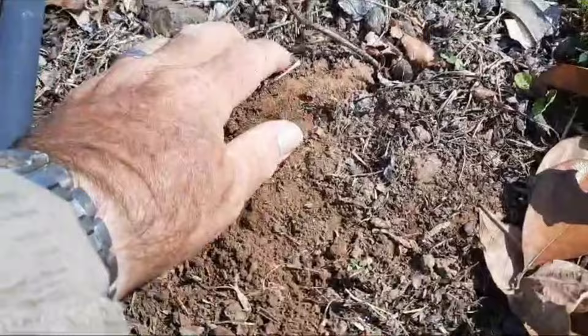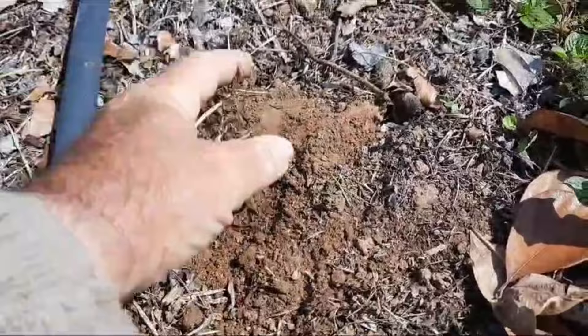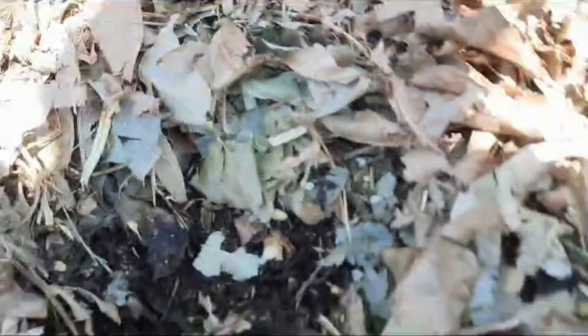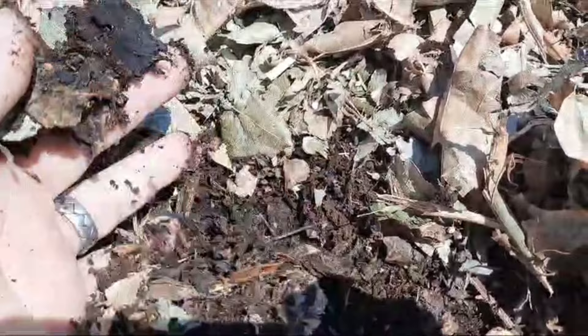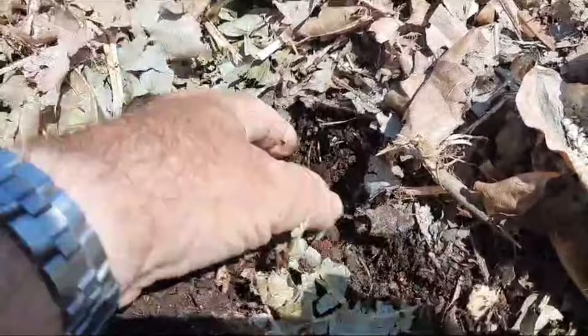Here we have our soil - it's beginning to crust over, not easy to break up with your fingers. Then we get to the mulch - look at the difference. It's cool, it's damp, the soil is crumbling - way, way better. I can actually get my fingers into it.